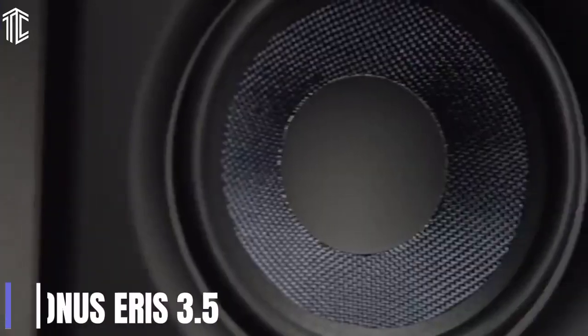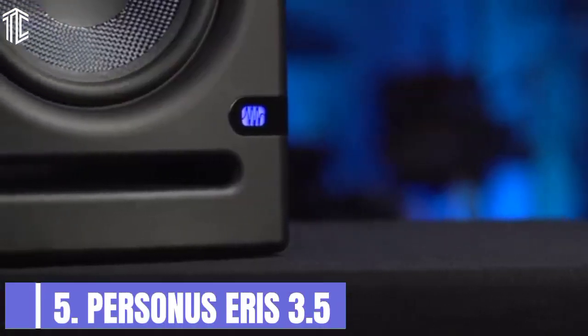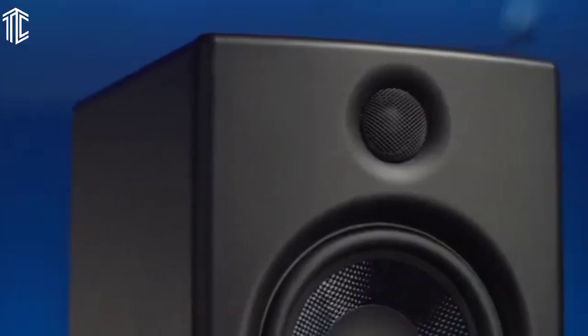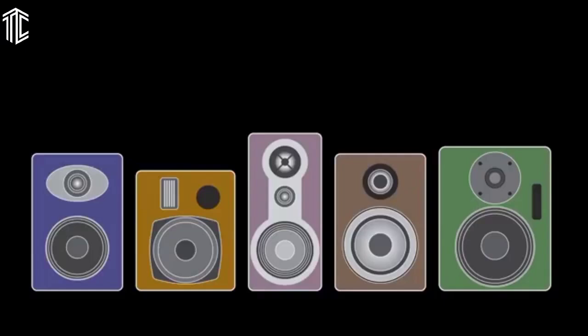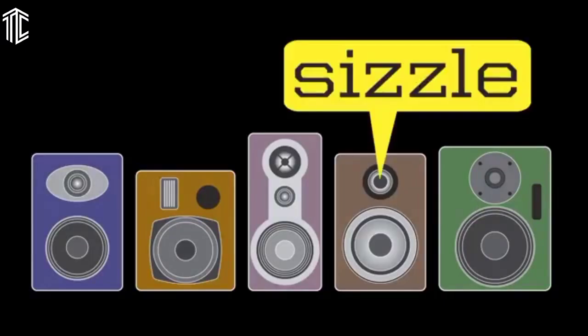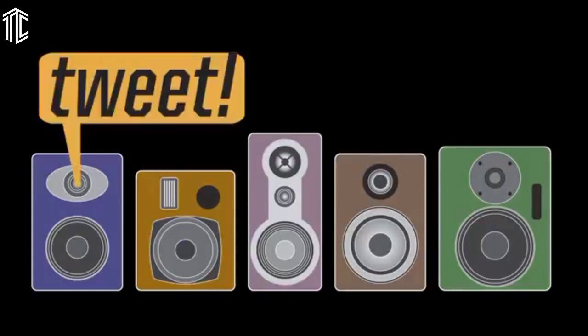Now let's get started. Our first product is the PreSonus Eris 3.5. The PreSonus Eris 3.5 is a studio monitor pair you can get for just $99. With its sleek profile and attractive price tag, this dual set is easy on the eyes. It's light and compact, so if you'd like to prop up some speakers on top of your desk, this would be a great option. For its low cost, the overall build is quite impressive.